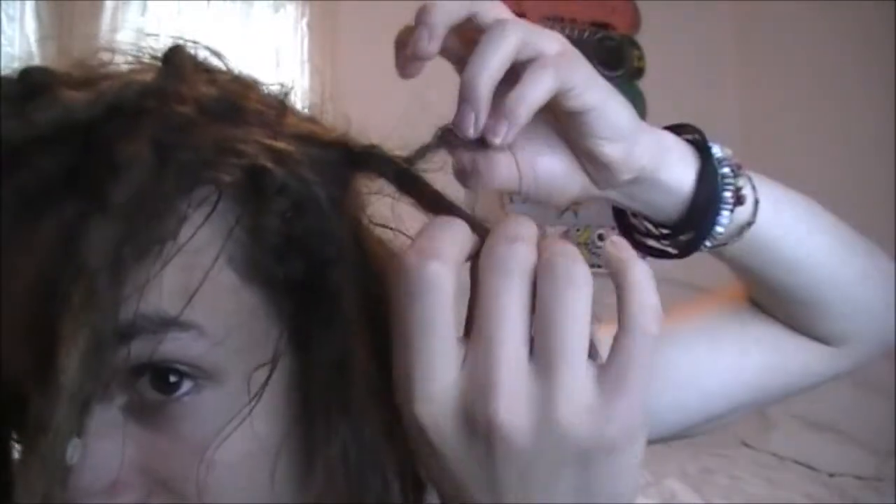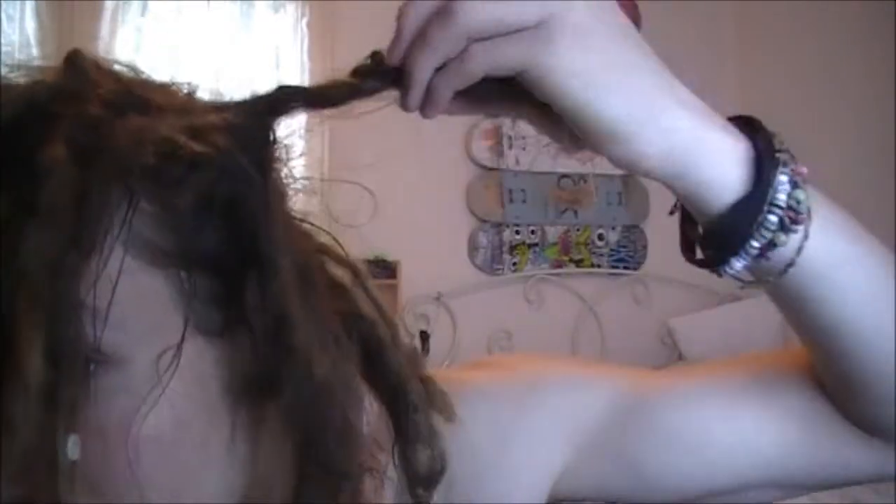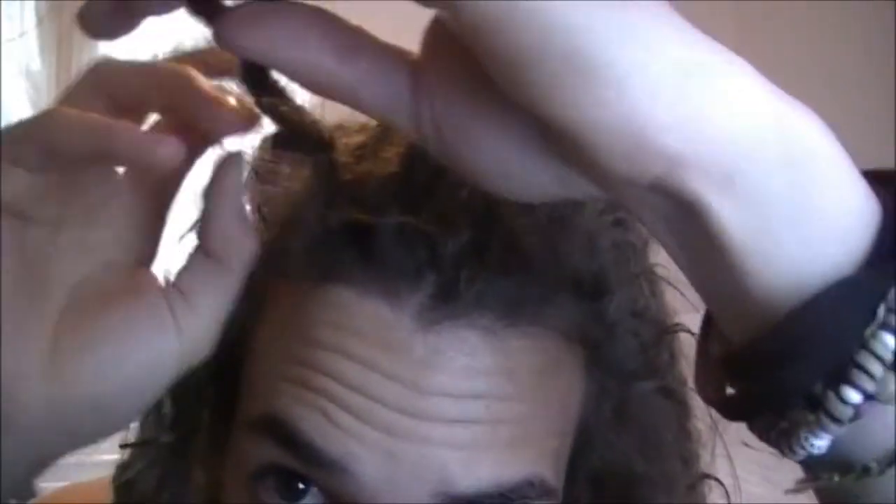I had a bit of a mistake the other day though. When I was ripping my dreads I accidentally ripped these two apart, but it seems to have kongoed back pretty quick, which is good. So it's just that little bit at the end to go now, and then that'll be together. If you remember ages ago there was that little one at the front that I had hanging down — sort of forgotten about it — and it's completely kongoed into that one now.